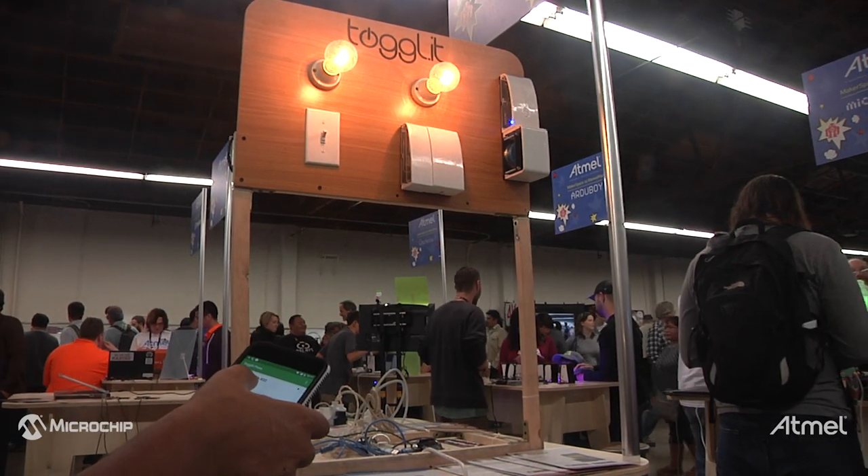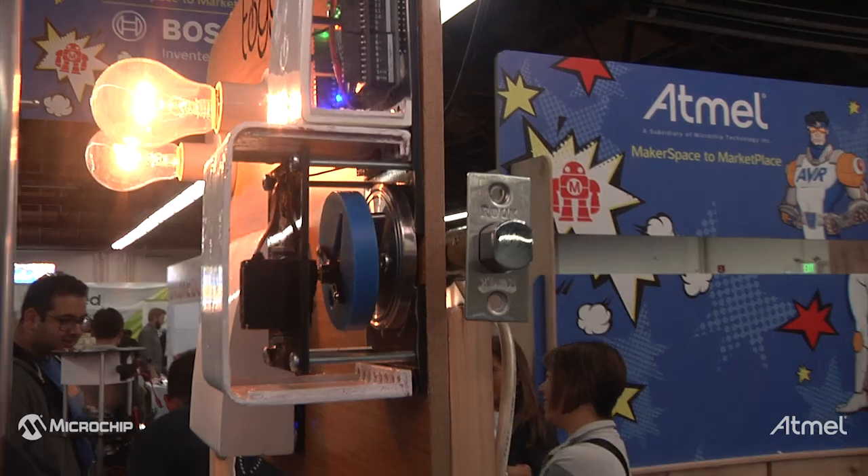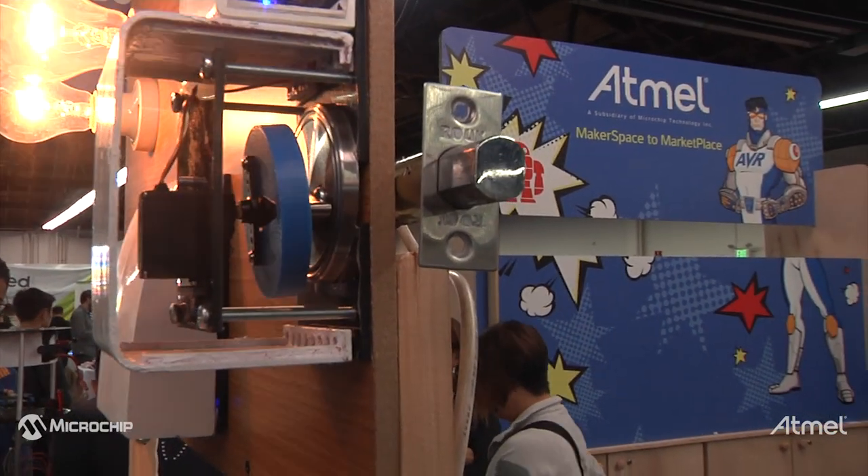It allows you to control light switches, door locks or any power connected device through your smartphone. We are from Egypt — basically we got to the Maker Faire to present at Atmel and we're very happy to launch the product here.